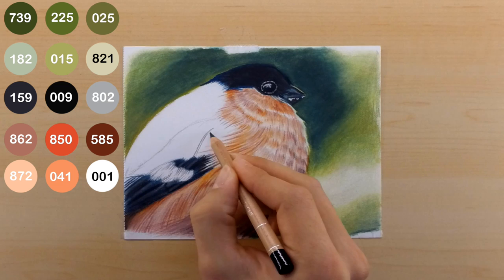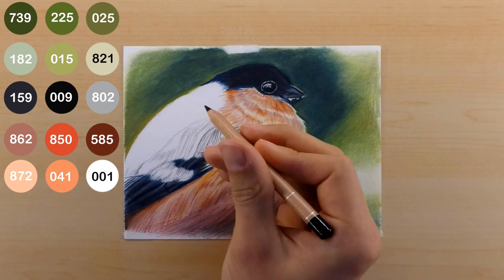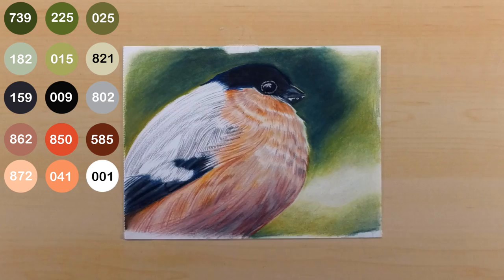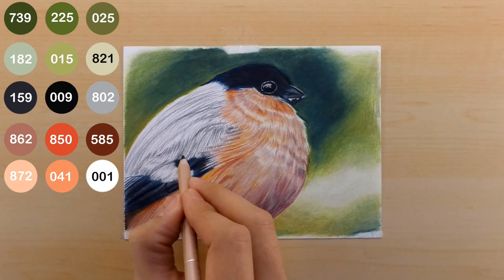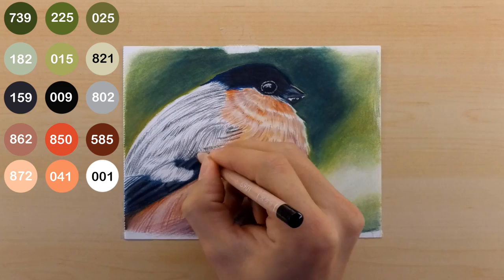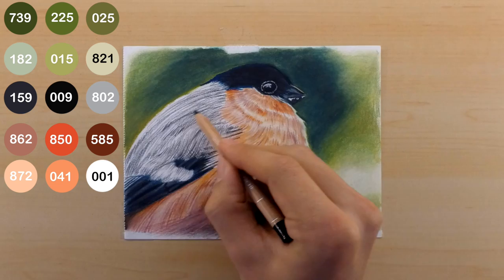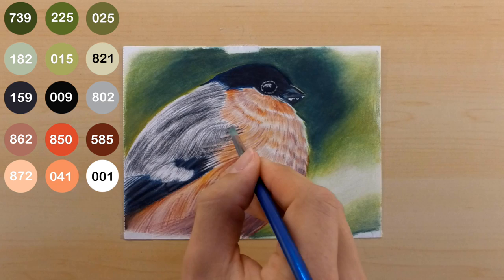Now I'm working on the back part of the feathers, which are mostly just black and white — not a lot of color, which is nice because it really highlights the colorful front of the bird. I'm using my black pencil at a very, very sharp point the entire time, just drawing the lines I see in the reference photo. A lot of these feathers really are just straight, narrow lines, and that's exactly what I continue to do. I also switch to my 802 pencil to darken up some of the white spots so they're not too bright, then go through with paint thinner — making sure my brush strokes are identical to my pencil strokes — to gently blur it out.